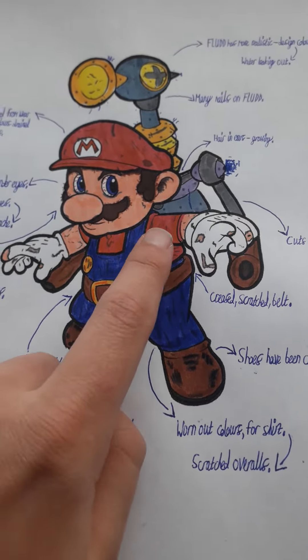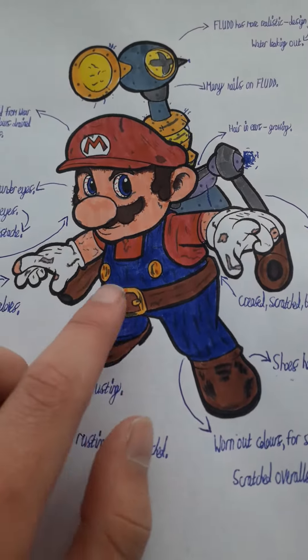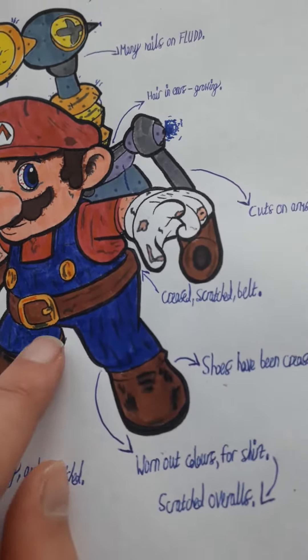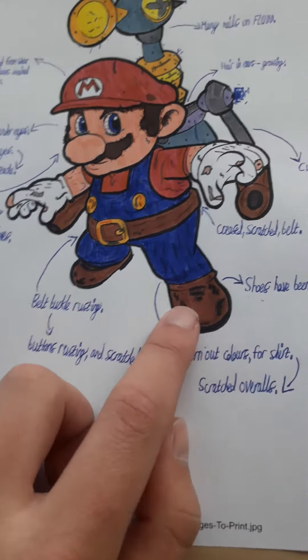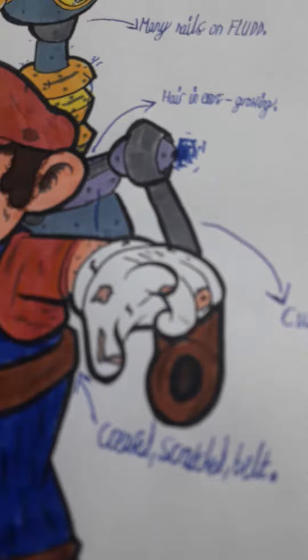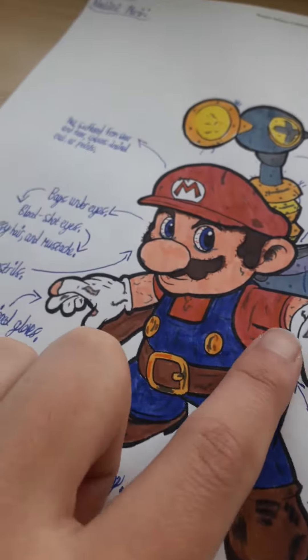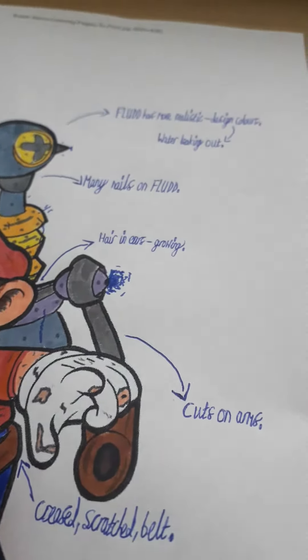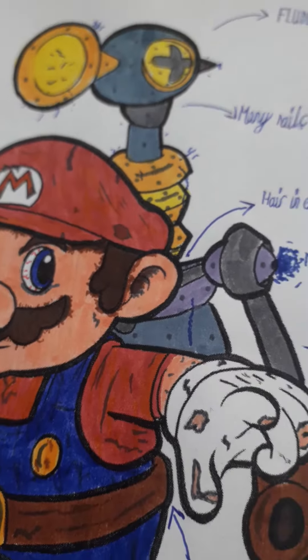Worn out colors for a shirt. As you can see, built-in orange bits, scratched overalls of course, lots of scratches. His shoes have been creased and ripped because he's bending in them all the time — makes sense. He's got cuts on his arms, and he's got hair in his ears, a mix of gray and brown.